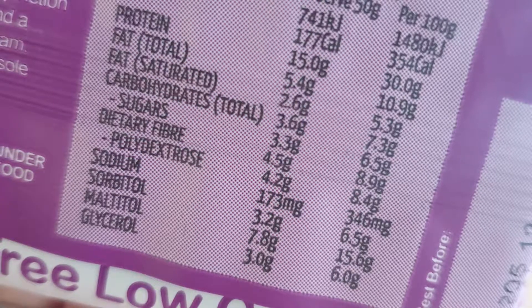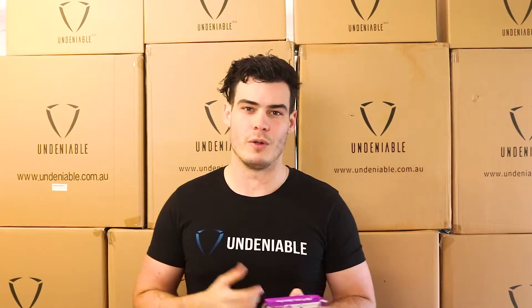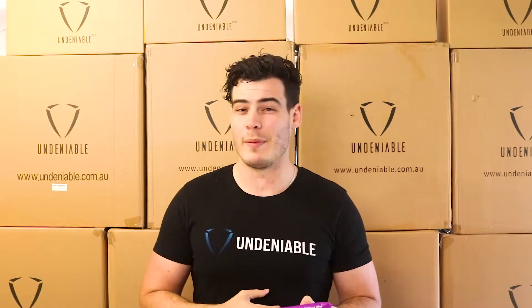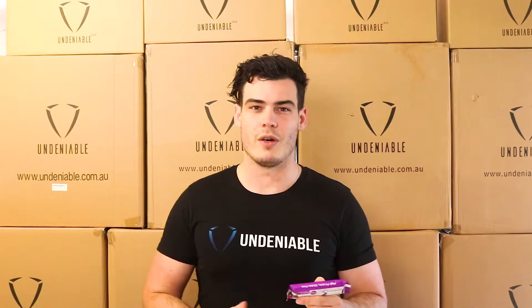Basically, most people say you start seeing side effects of sugar alcohols around 50 grams, and those are mainly things like tummy cramps or bloating — stuff you don't want to deal with. Those are the kind of problems sugar alcohols can cause.